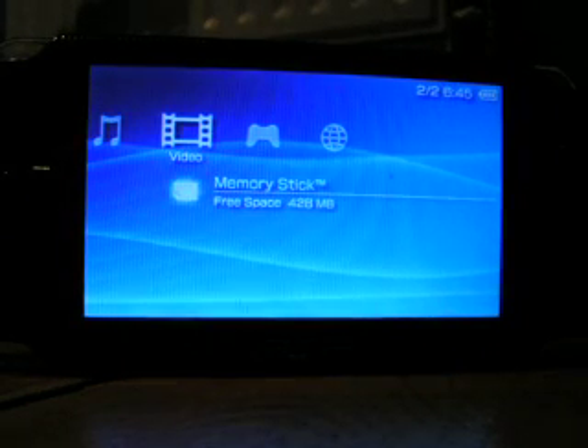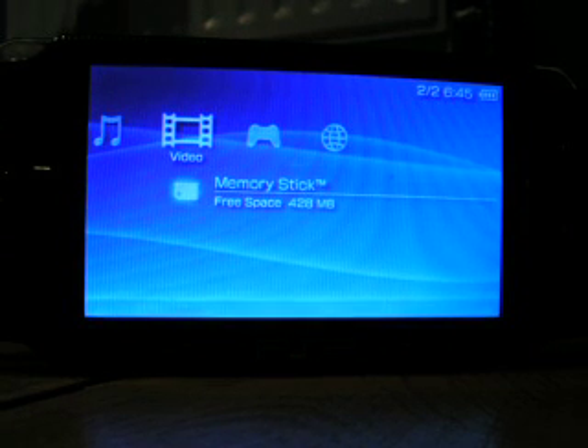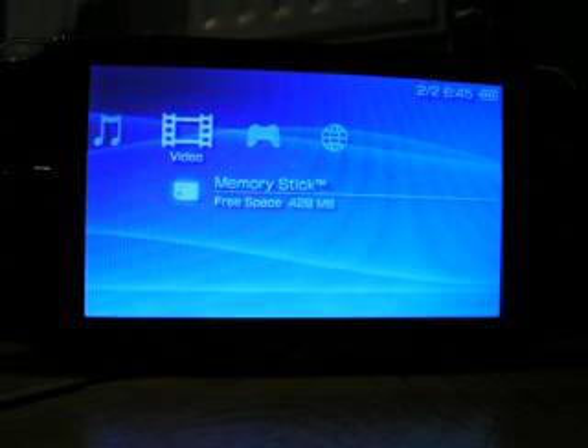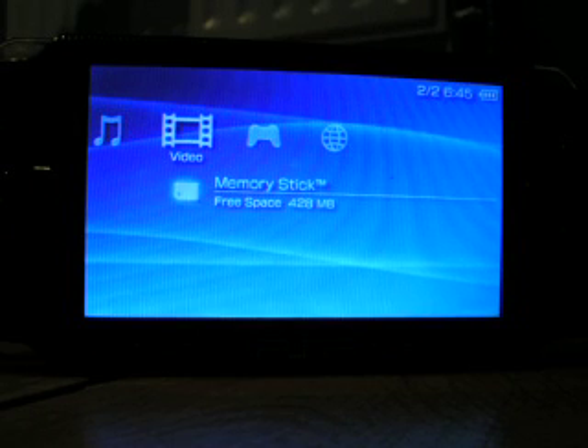Initially you'll need to connect it, but you won't need it afterwards. You connect it at the top and then into your USB ports on your PS3.